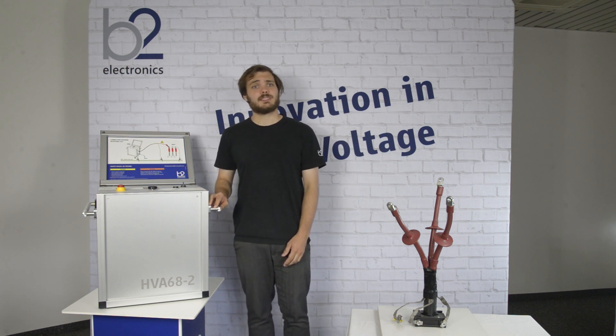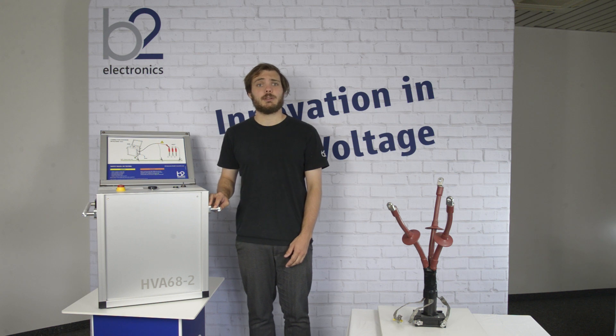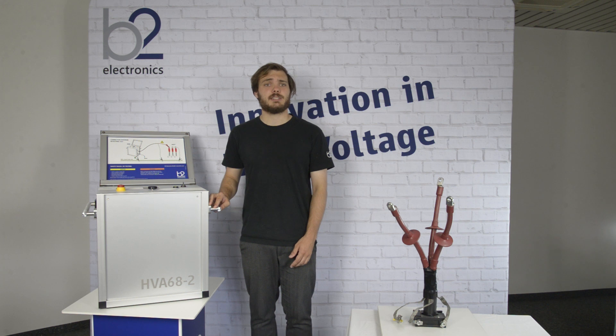Only personnel qualified, skilled and authorized in electrical engineering are allowed to operate the HVA test set and its accessories. Proof of necessary qualifications for working in the high voltage domain is mandatory.